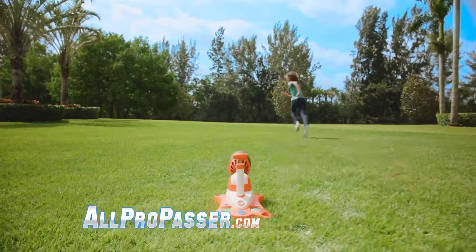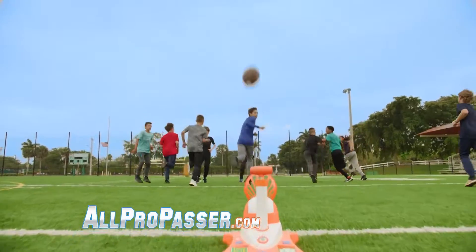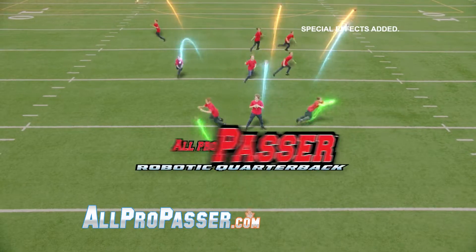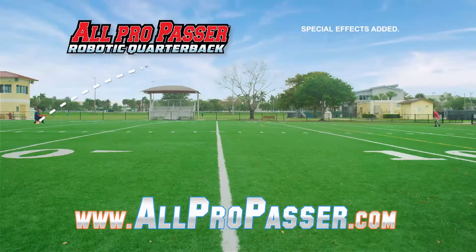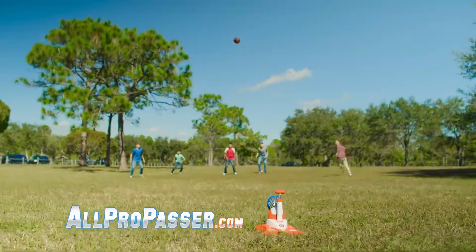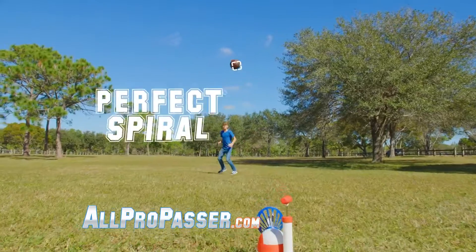All Pro Passer Robotic Quarterback. According to the developers, this robot is designed with the talent, timing, and accuracy of a professional quarterback. It is essential for both team and individual training and can throw the ball up to 25 yards. The robot can throw the ball in nine different zones, which when combined with additional settings provides a large number of game scenarios. It runs on 4C batteries and is very user-friendly. The robot is great for playing outside or in the park, but you shouldn't use it at home because the throw is quite powerful and your furniture may suffer. The ball is included with the set, which costs 50 dollars.